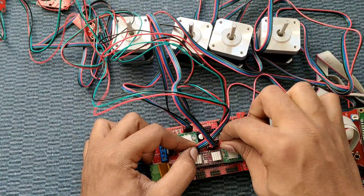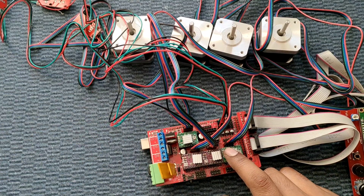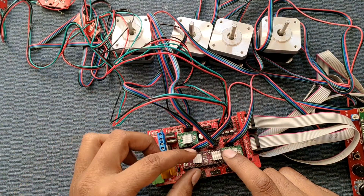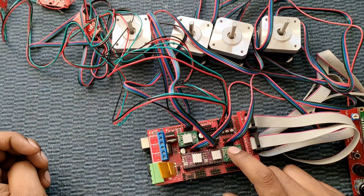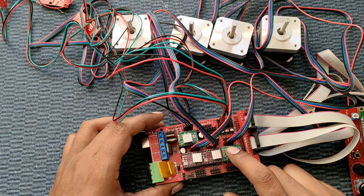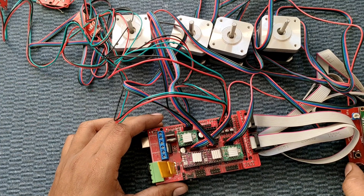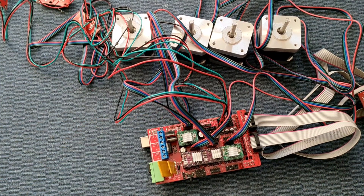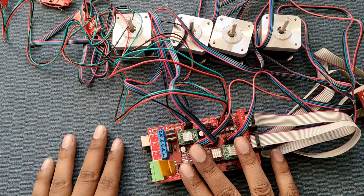Now let's program the board. We will flash the firmware using Marlin. We are downloading the firmware for this RepRap 3D printer for the Arduino Mega using Marlin. Let's see how we transfer Marlin to the Arduino Mega.